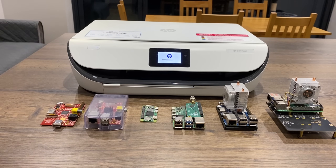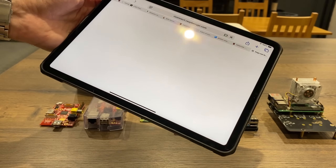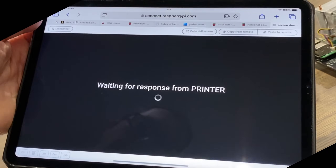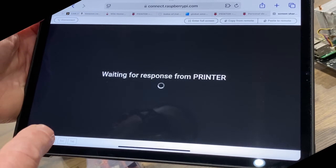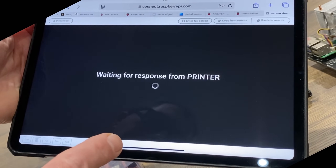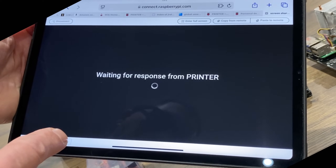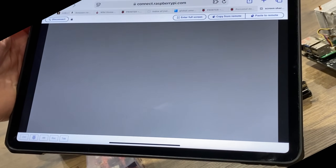Now upstairs I've got a Raspberry Pi 5 connected using Raspberry Pi Connect. So if I tap on here I can tap on screen sharing and I have access to my Pi. I don't need this bit for the printer, but it's actually nice to have because I can access my Raspberry Pi from anywhere in the world — as long as I have a data connection, it will connect and give me a full desktop experience.